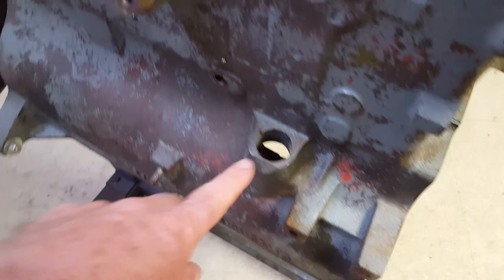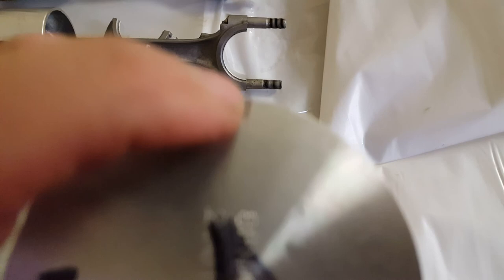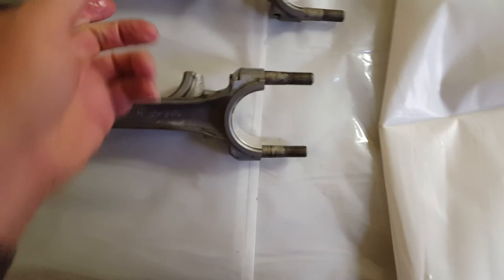The t-slot side goes to the cam side of the engine and your oil squirt hole goes to the opposite side, which will be the dipstick side. So your cam is over here, dipstick is over here. When you put it all together that's how it should go, and that will leave your little index mark on the top of the piston pointing forward in the engine block.